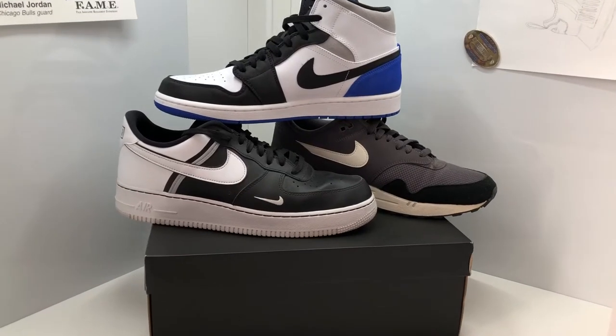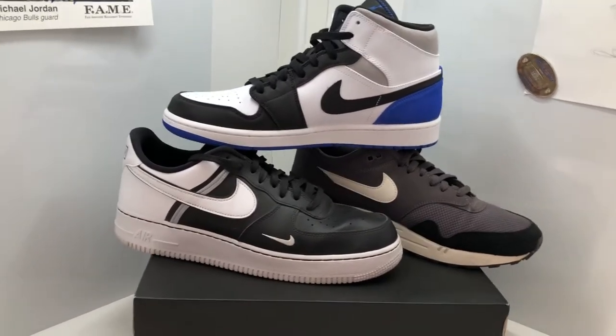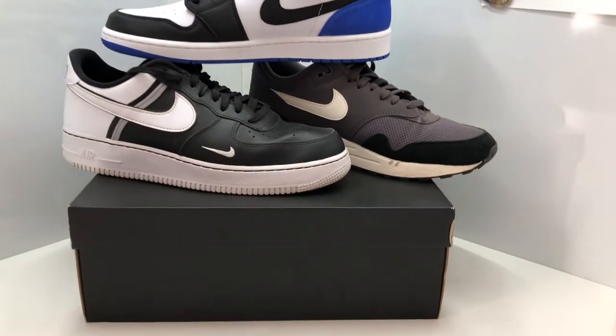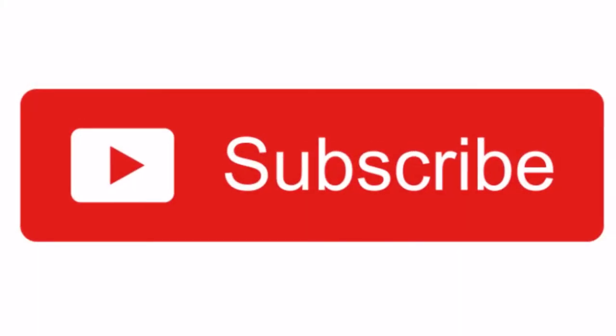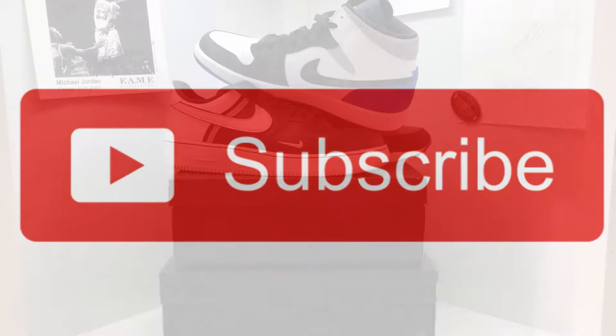Yo, what is up everybody? Welcome back to the channel. Today I'm going to be showing you guys how you can display your sneakers in a really cool way. Before we begin today's video, I just want to say we're a new sneaker channel starting out and we make new videos every week, so make sure you guys hit that subscribe button.